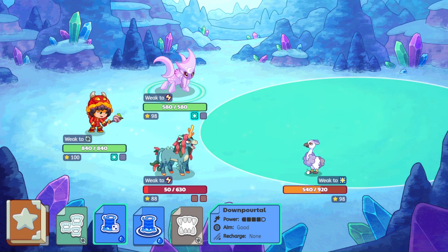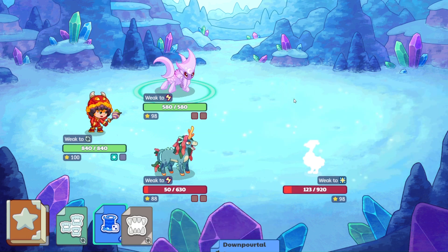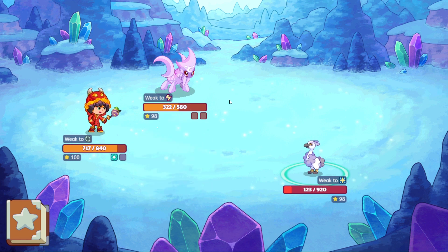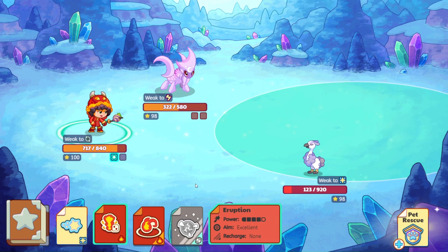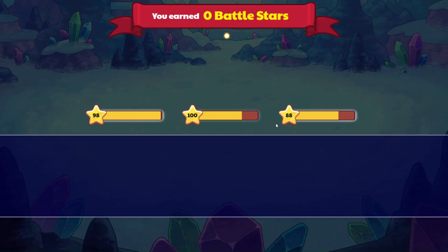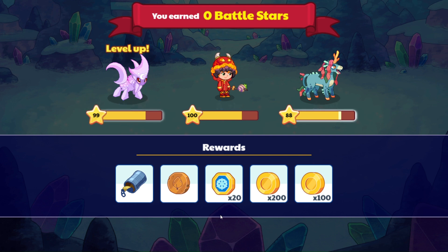Let's go ahead and do down portal. And if it lands, I think we'll be able to finish up Snoots in one more hit. Nice, powerful hit. Goodbye, Misty — that hasn't happened to you in a while. Let's go do Star Bit. Nice, nice, nice. Are you going 99? Yes! Awesome.